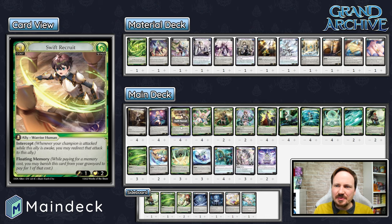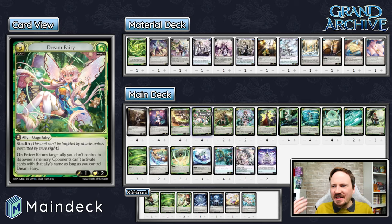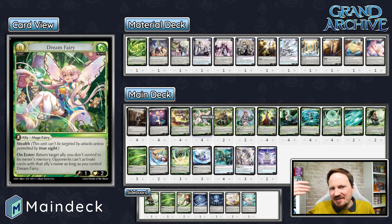We have four Swift Recruit — an ally with Floating Memory who intercepts, holds down the fort, and makes your opponent have to fight through to get a Reddening Flames through. He's always really good. Four Dream Fairy — one of the best cards in the game, on the watch list for good reason. Dream Fairy can answer anything: Majestic Spirits in mirror matches against other Merlin decks, random allies — she's just hard to deal with thanks to Stealth.